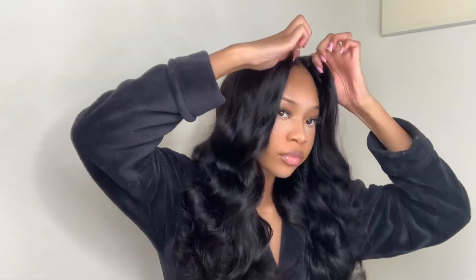Honestly I could have left the wig like this, but of course I had to go in with my razor comb and cut some layers.